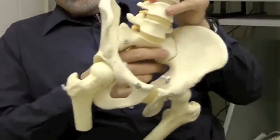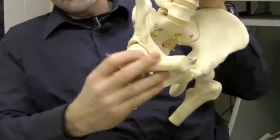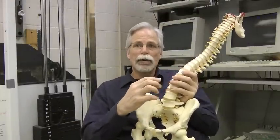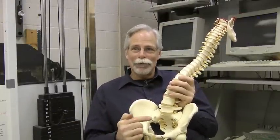The muscles of the legs, arms, shoulders, and hips are designed to create force throughout a range of motion, resulting in movement. Muscles of the spine — or core or torso — are designed to do precisely the opposite: they stop movement.